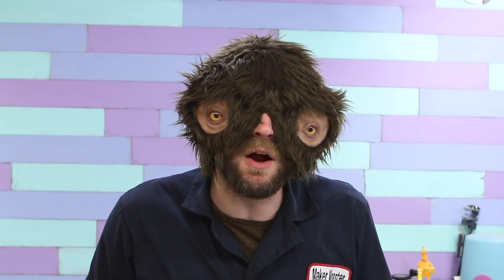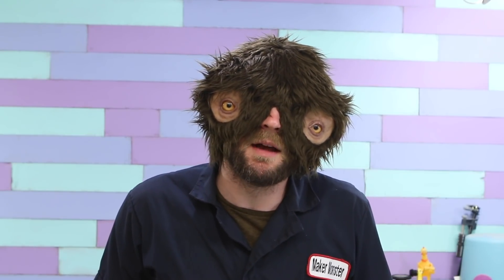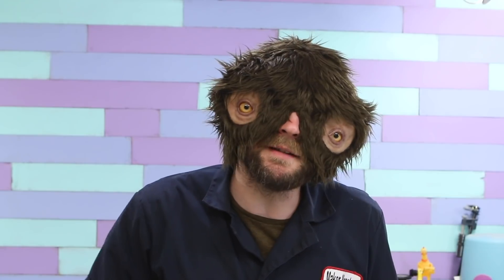Hello! I'm the Maker Monster! This is the Maker Monster Show, and today I want to introduce you to another new member of the team. Everybody, say hello to Jensen.